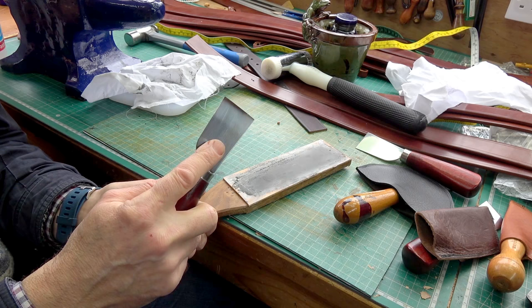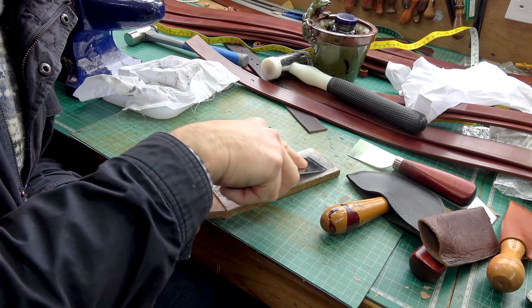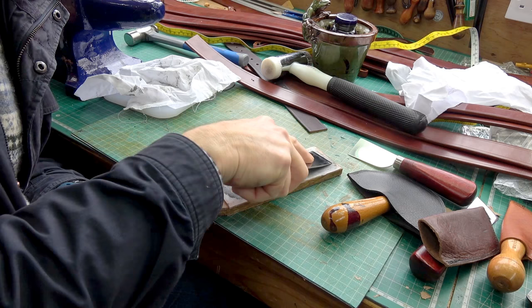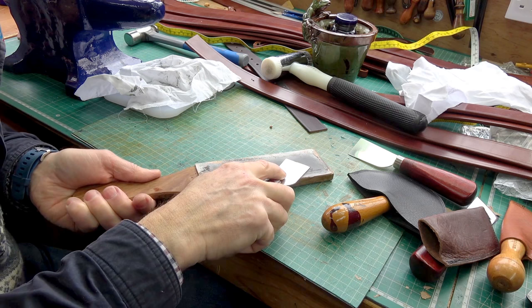Turn it over one more time. You can probably see — there's a lovely polished edge, even more reflective than it was before. It was good; it's now fantastic. Just 10 strokes or so on here and you can maintain this edge. After you've done some cutting and you feel it's perhaps losing its keenness, just repeat this process.